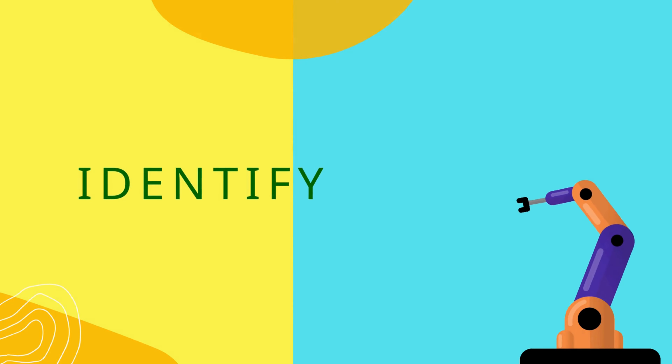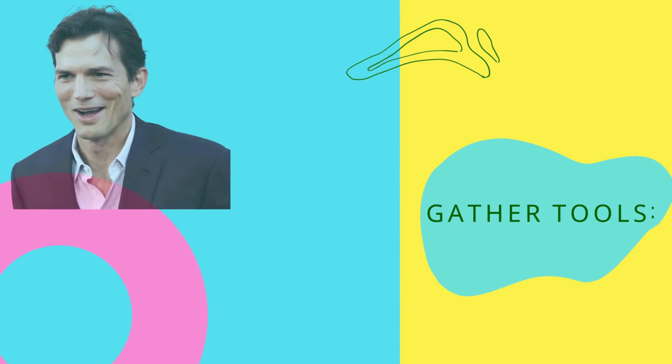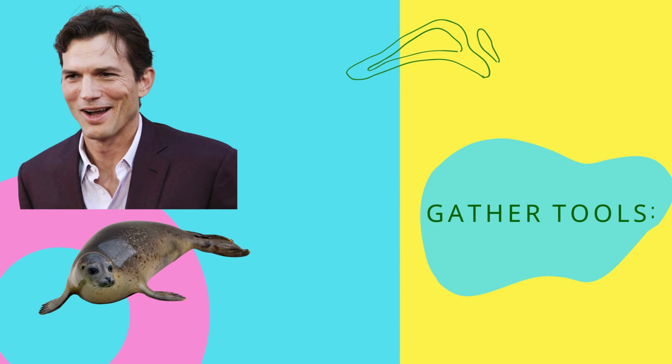Inspect the box. Look for any tape, adhesive, or other seals that may be holding the box shut. Identify any areas that may need to be cut or removed to gain access.